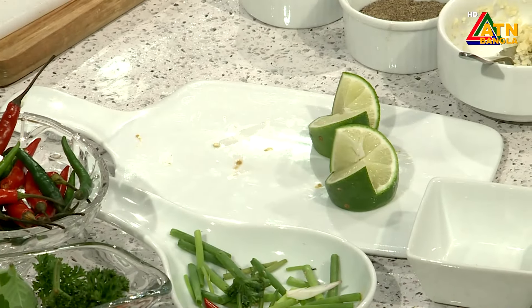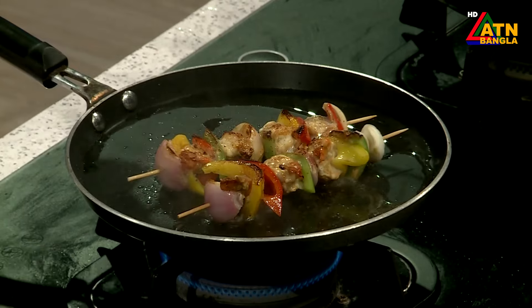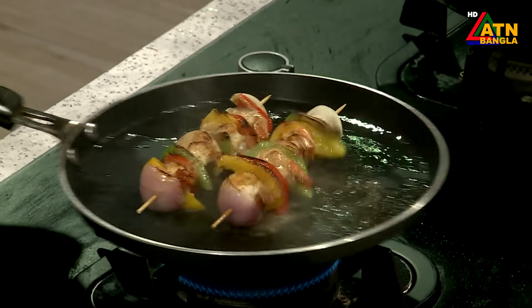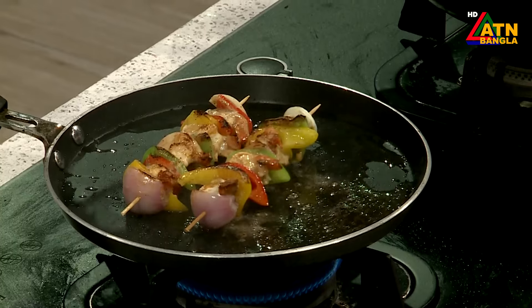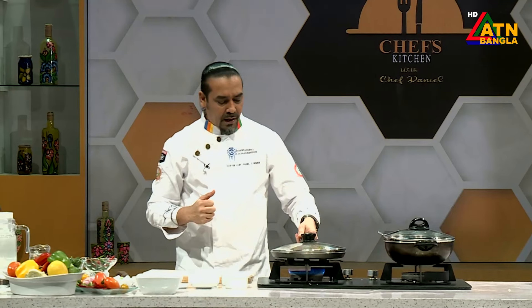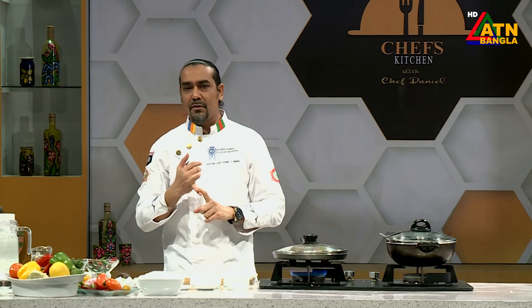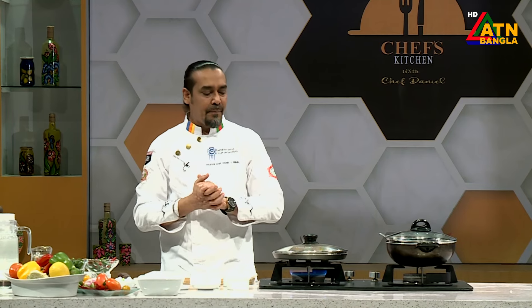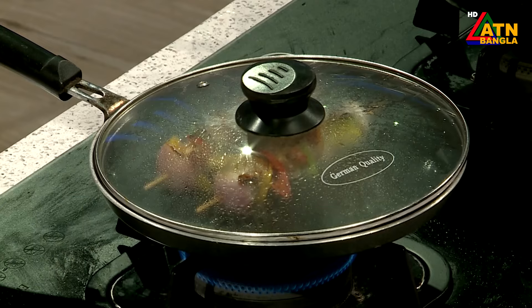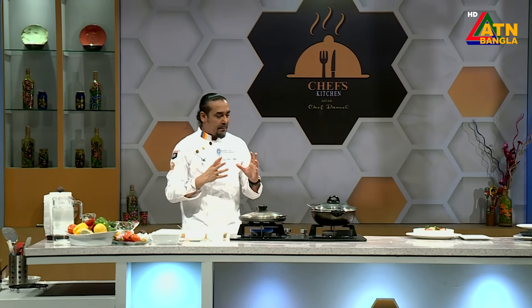We put the lemon in the oven, and we put some organic herbs in the oven so we can see and taste it. Now there is a wonderful aroma coming. This is the charcoal flavor of the pan — it's a lovely one. In our kitchen, we have to find out what you need to know about the food, the raw materials. The first important thing is the combination of raw vegetables.